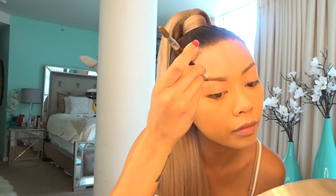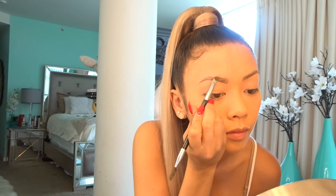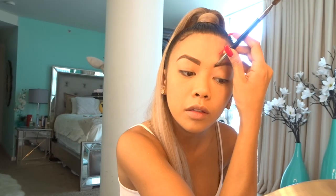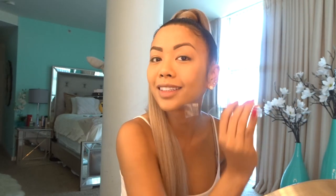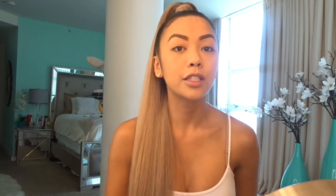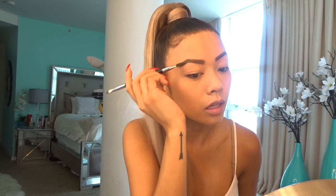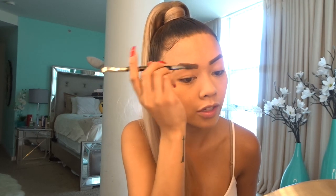After applying the translucent powder, I like to start working on my eyes. I'll be using this brush by Sephora, the Dip Brow by Anastasia in Soft Brown to start on my eyebrows. I did both brows and I'm going to brush it out just a little bit so it can lighten up — sometimes when you put too much it gets a little too dark, so I like to brush through it.